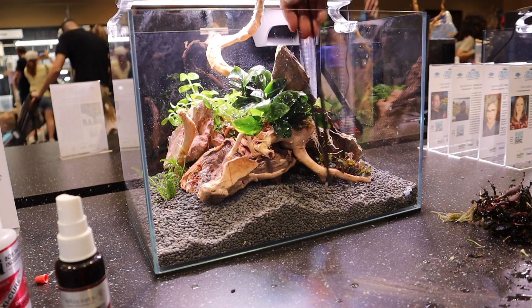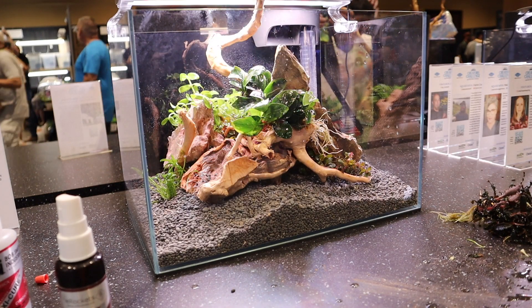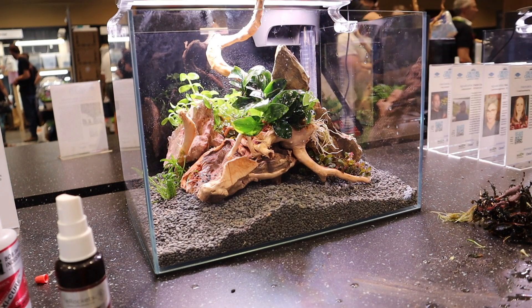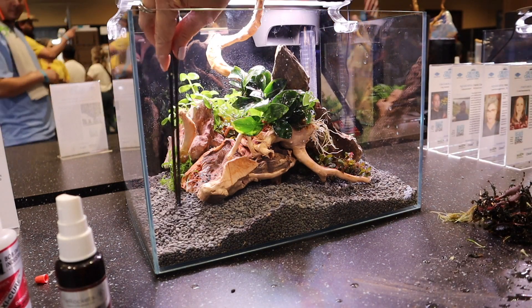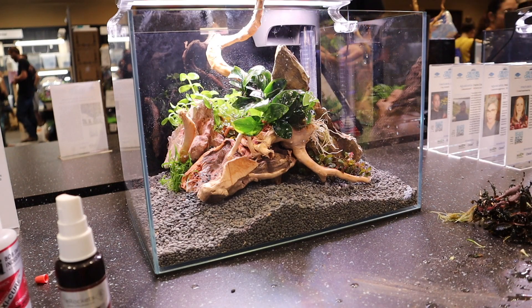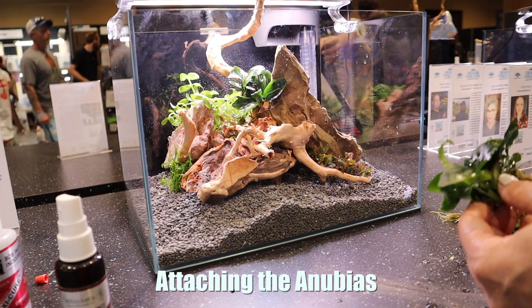This substrate is really, really cool. I'm going to see if I can get a bag of this to show you. It's actually called Black Diamond, but this is not the same Black Diamond Blasting Sand that you might be familiar with — it's totally different. It's pretty much the coolest substrate. It adds a whole lot of different dimension and texture.